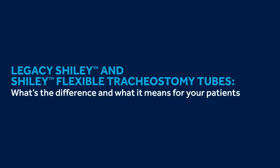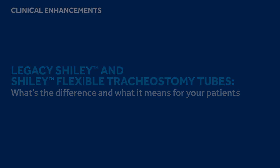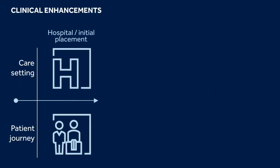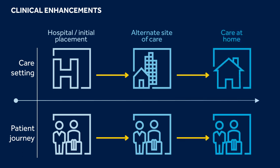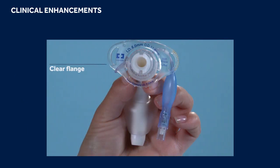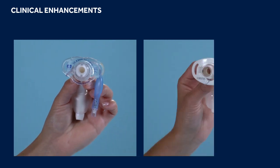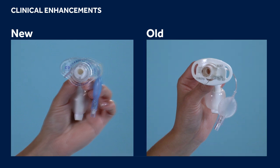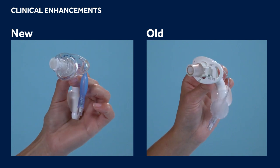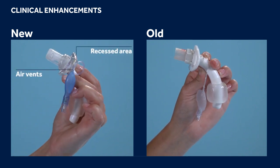Legacy Shiley vs. Shiley Flexible Tubes — what's the difference and what does it mean for your patients? From the first tube in through the time the patient is discharged, Shiley Flexible Tubes incorporate several clinical enhancements designed for all stages of the care continuum. The clear flange was designed with enhanced wound care capabilities in mind, allowing for enhanced visualization of the underlying skin and stoma site. The recess on the backside of the flange and additional air vents allow for reduced skin contact and better airflow around the stoma site.